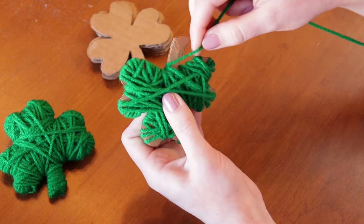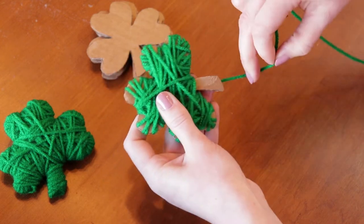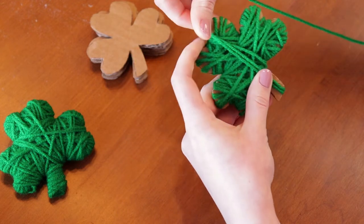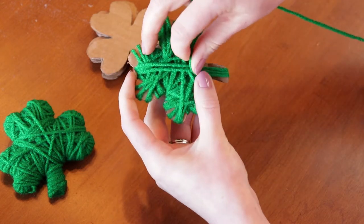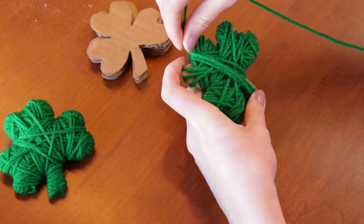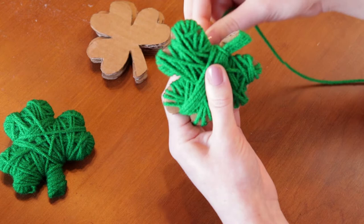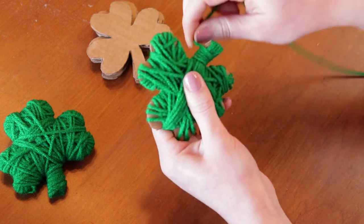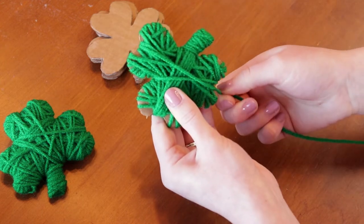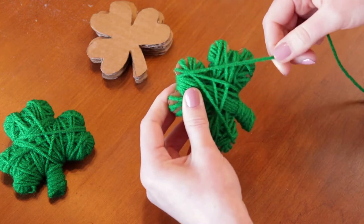Now for the stem, what I like to do is go up and then continue to wrap the stem this way, and then wrap around this way, and then just keep wrapping until all of the cardboard is not visible anymore.